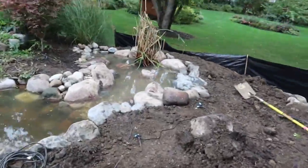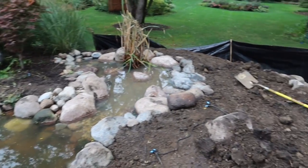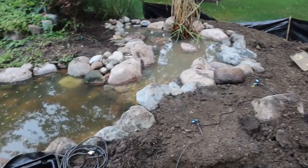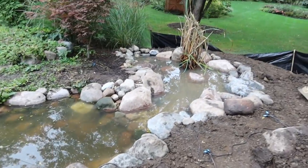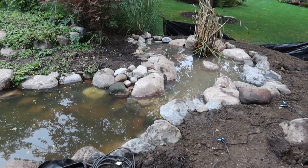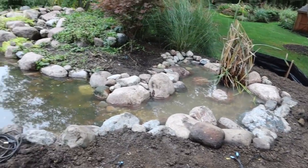All right, so we are at the finish line over here. You can see our wetland filter has been completely installed. We've got all the rock work in, have a little bit of grading left to do, some cleanup, and there's some electrical that needs to be moved around — but that is our wetland filter off of the edge of the pond. Just wanted to show you what it looks like before it's all up and running and cleaned up.